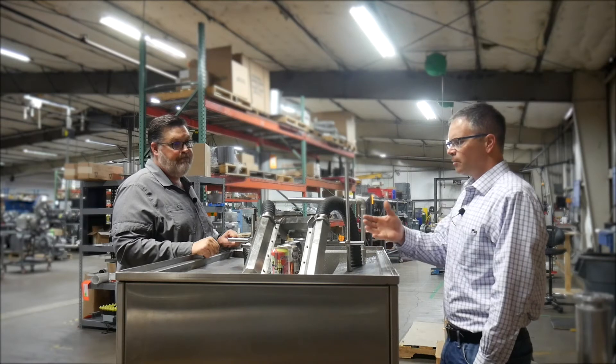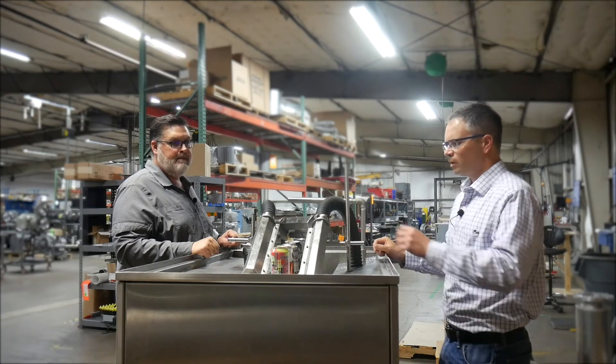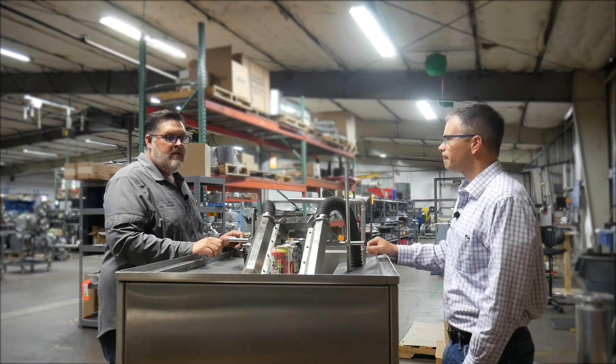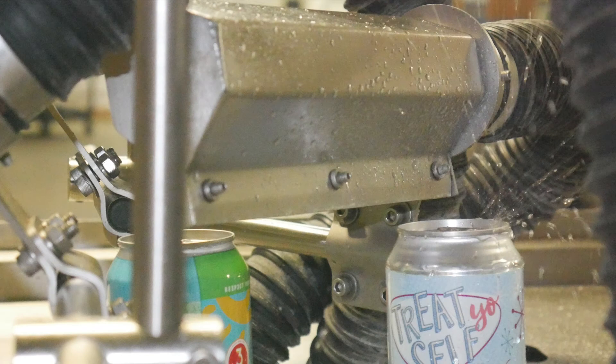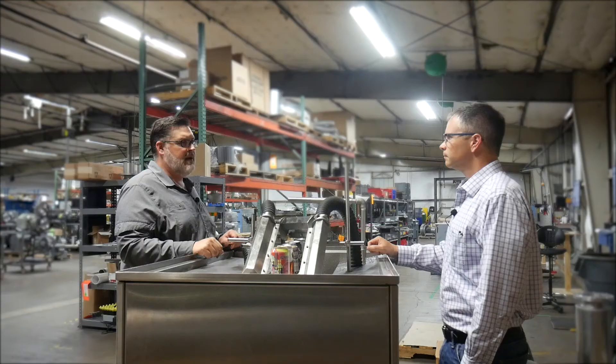As my cans are coming off the end, what's my expected dryness — how dry is that can going to be? Typically it's up to the customer. We shy away from 100%, so we're between 95% and 99% dry. It just depends on the environment and what the customer's expectations are.